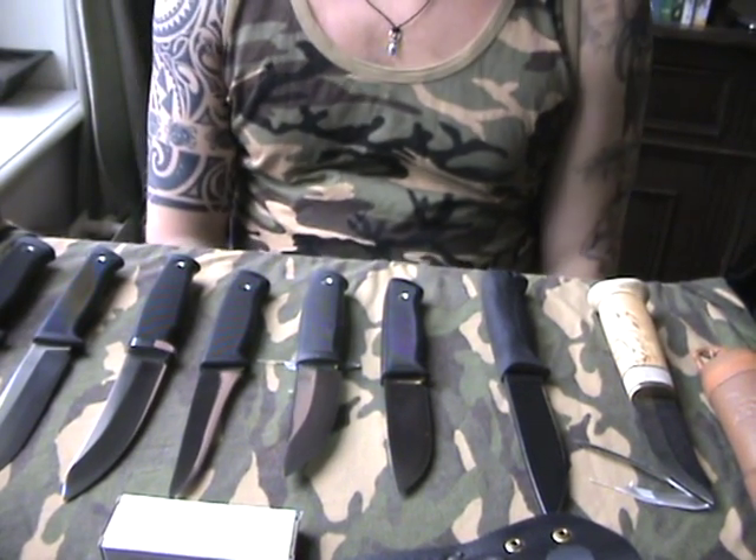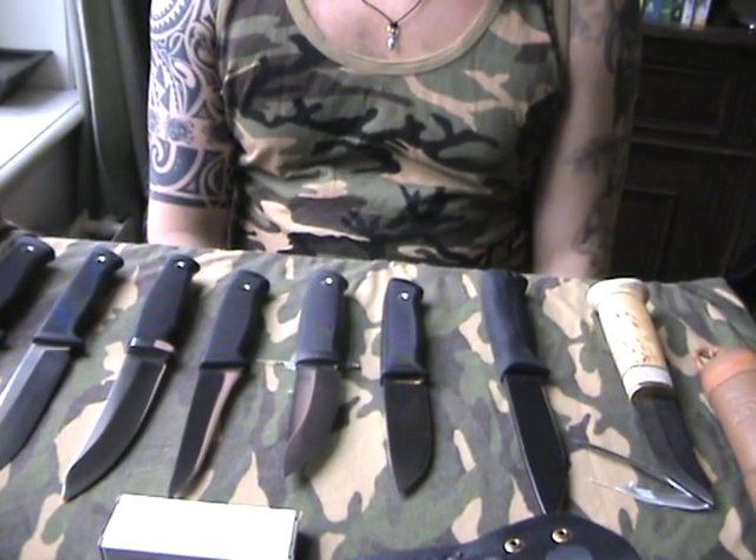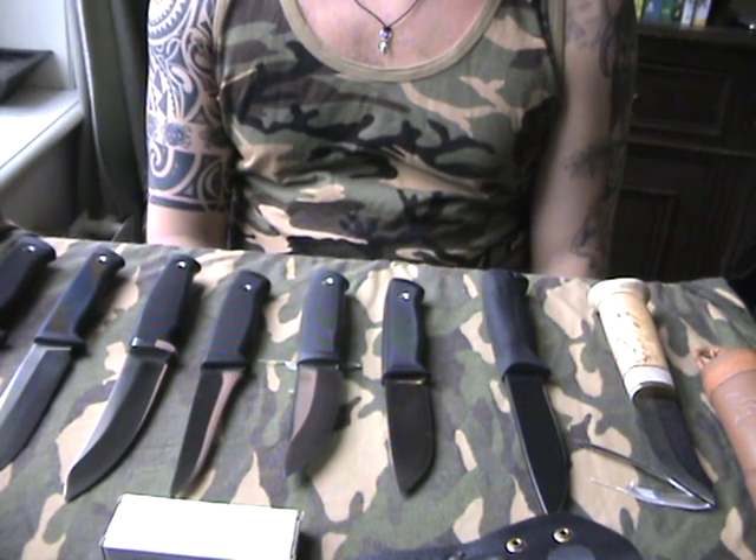Hello YouTube, this is Stefan from Holland again. As I promised, I will show you some of the Scandinavian knives I own.